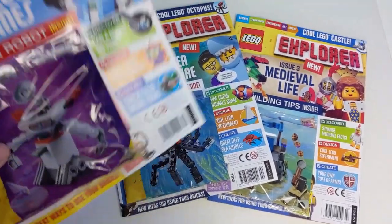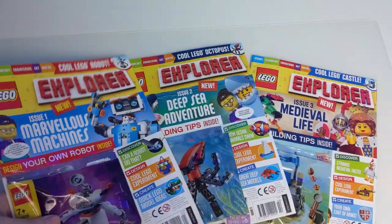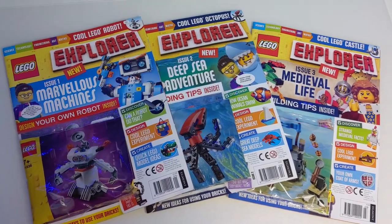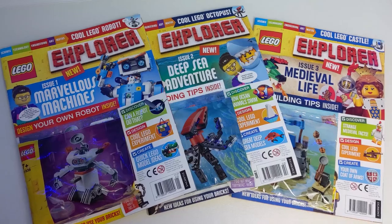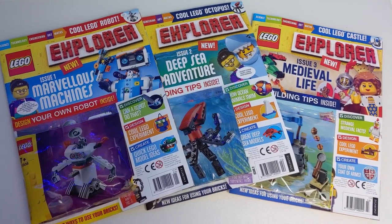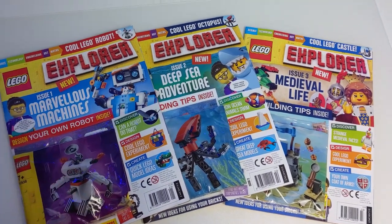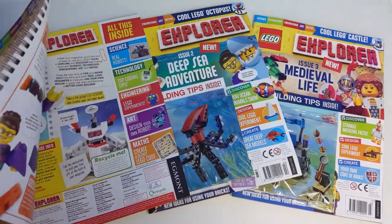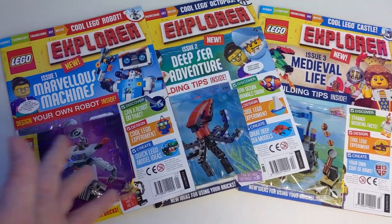First things first, these are done by Egmont — not Immediate Media, the company behind the other Lego magazines like Ninjago and Lego City. These haven't been sent to me for free to review; I've just been picking these up off the shelf of my local supermarket. But I thought now we're three issues in, it's about time I actually open the pages of these and had a look to see what this is all about.